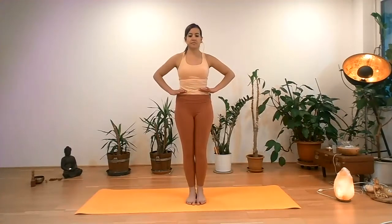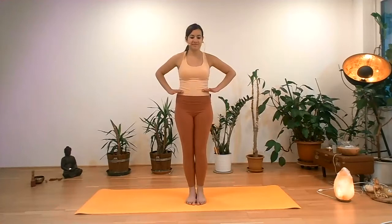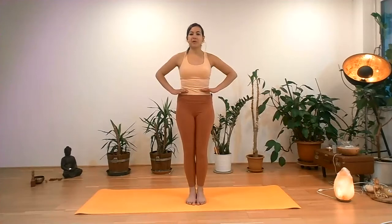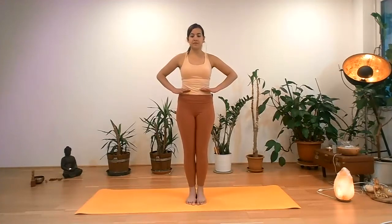Breathing in. It's actually quite similar to the previous one, but the focus is a little bit more below. In general, it's also expanding the lower part of the chest. Finding your own pace, your own breath.